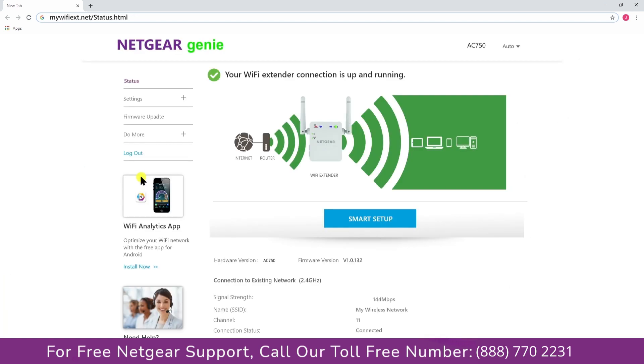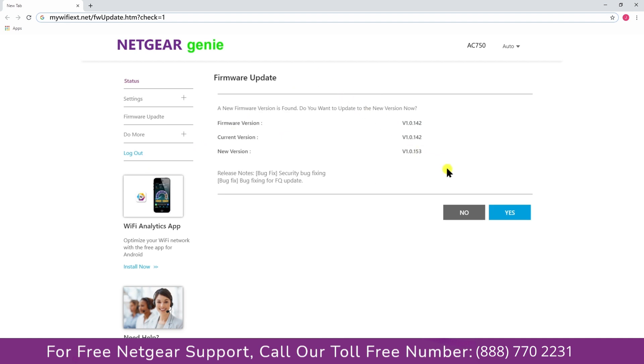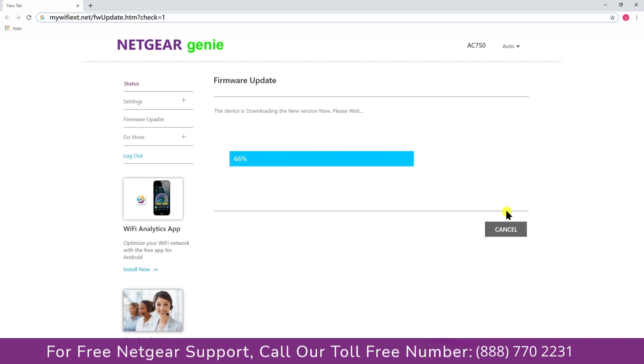Once you are logged in successfully, the extender will automatically check for a new firmware update available. Click on the firmware update link, then click yes to download and install the new firmware.